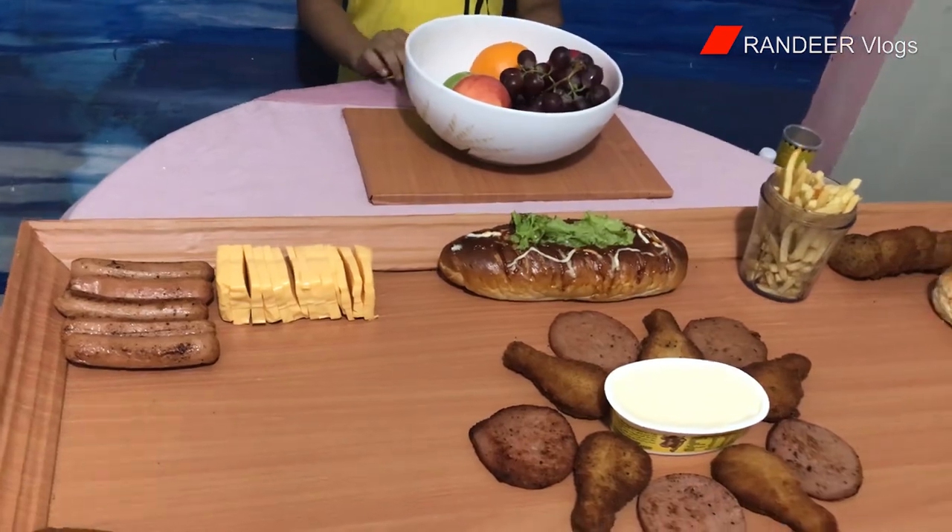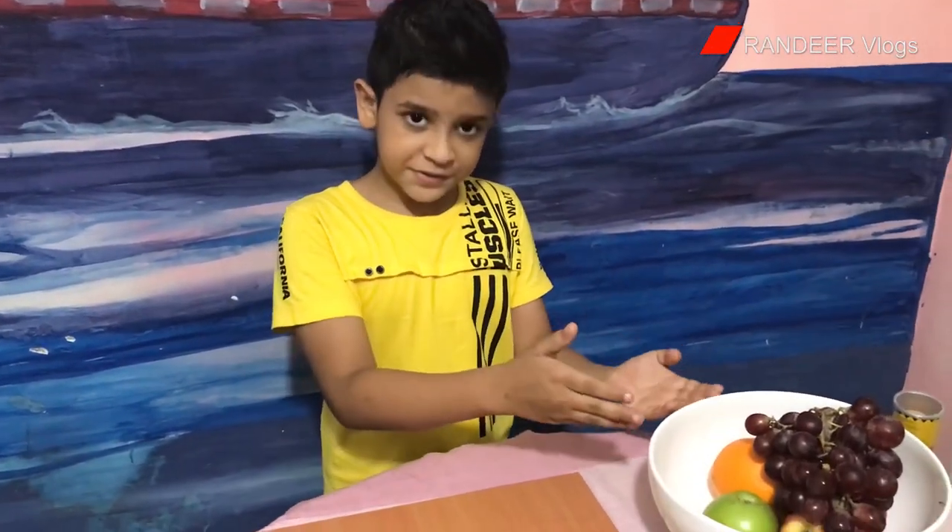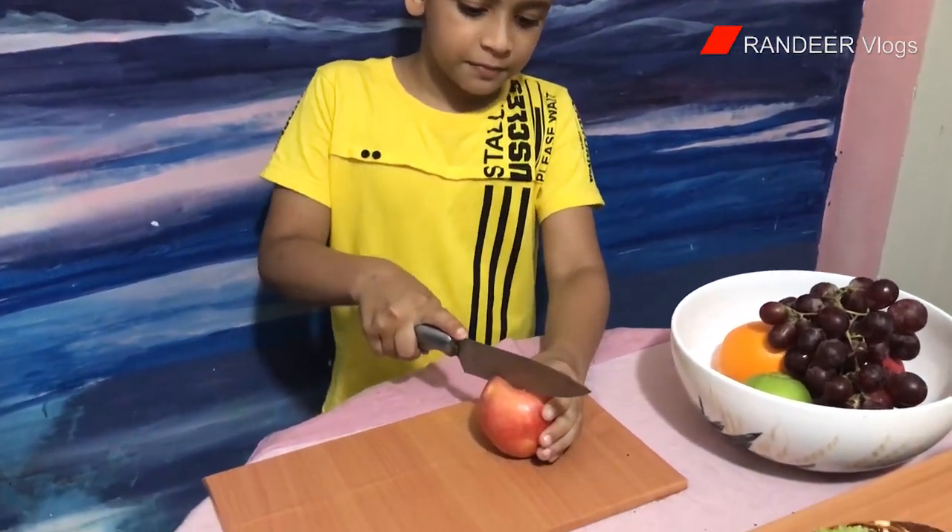Now I am going to put my fruits so they are easy to grab and serve. Our board is filling up nicely. Now I am going to add colors with fresh fruits. You know, apple is a delicious fruit. Now I'm going to slice them.